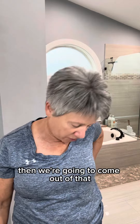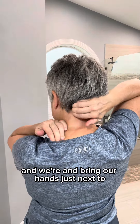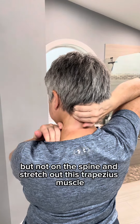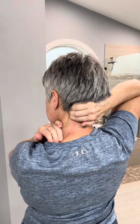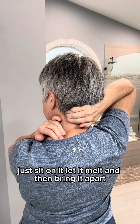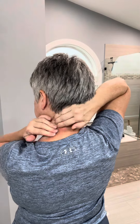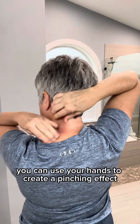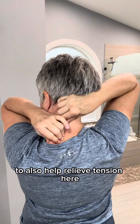Then we're going to come out of that and bring our hands just next to but not on the spine and stretch out this trapezius muscle. If you find an area that's tight, just sit on it, let it melt, and then bring it apart. You can use your hands to create a pinching effect to also help relieve tension here.